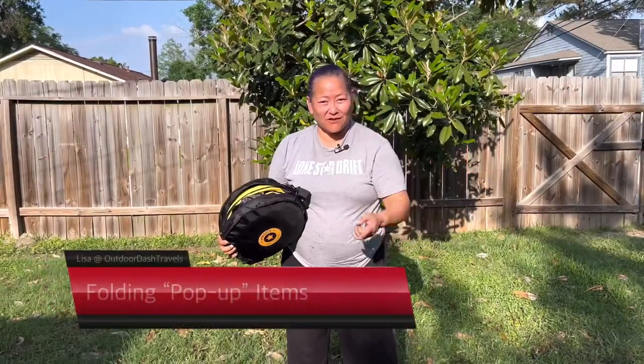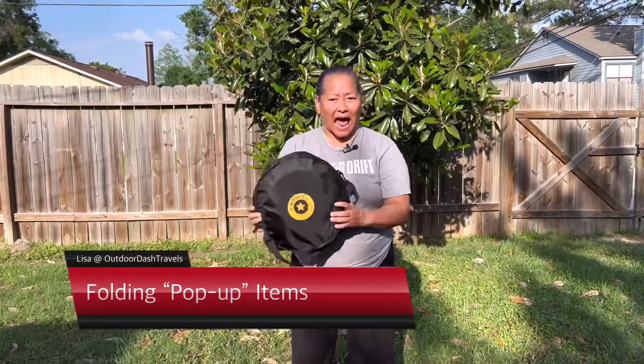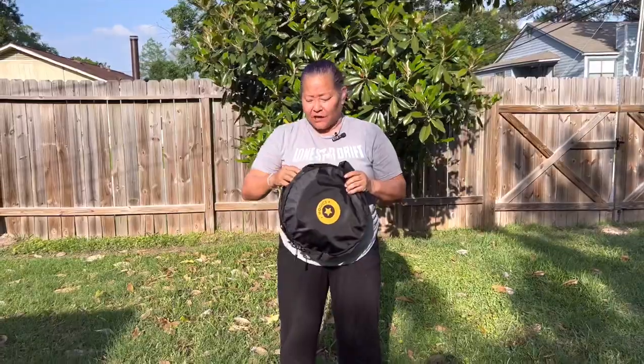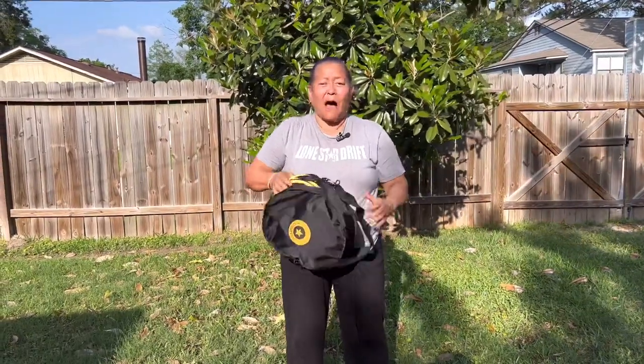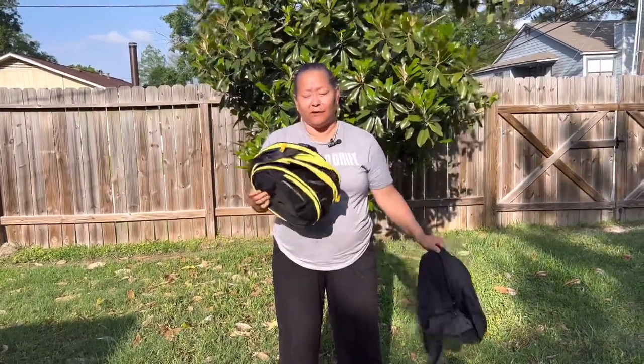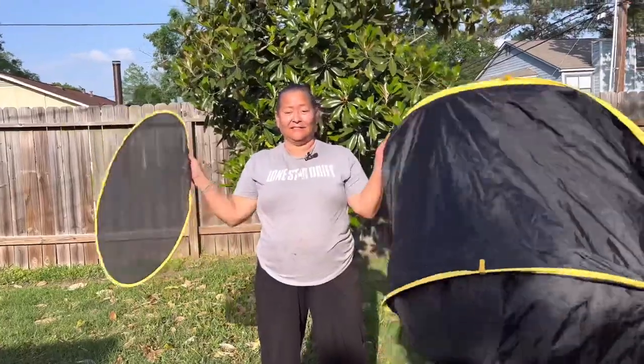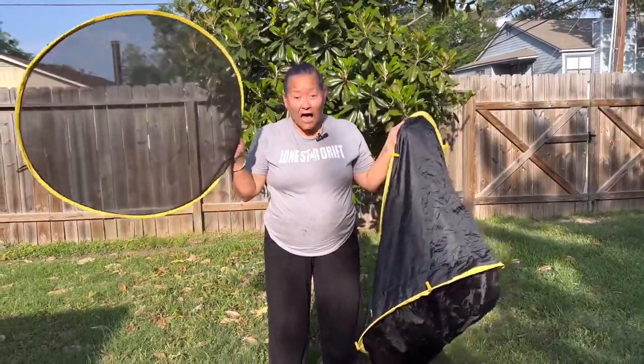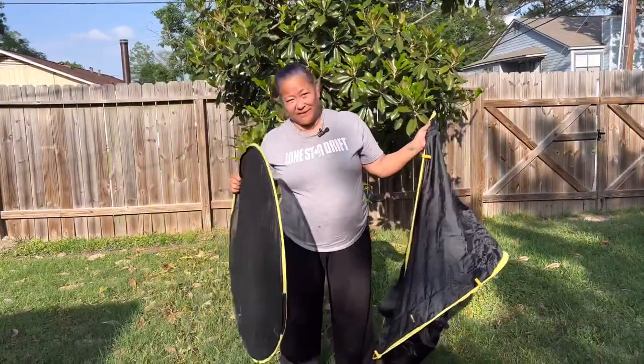Hello my dashers, van dwellers and car dwellers! Today I want to talk about an easy hack for you to do to get those pop-up showers — you know, those things that always just pop up and create whatever you need — and put it back in the bag. How do you fold it? I got a little tip for you.